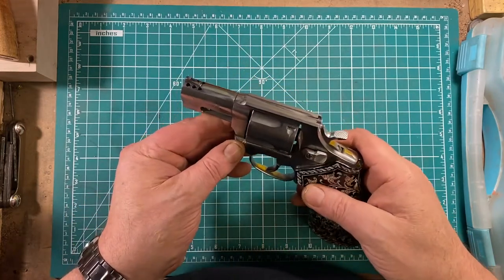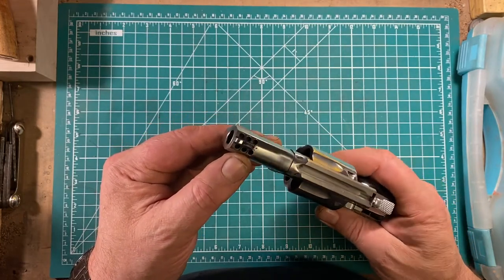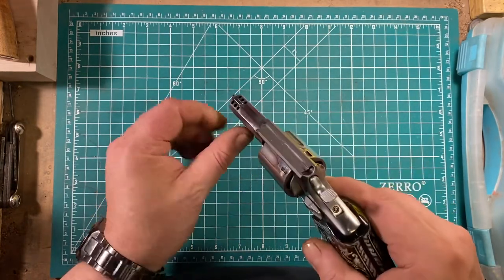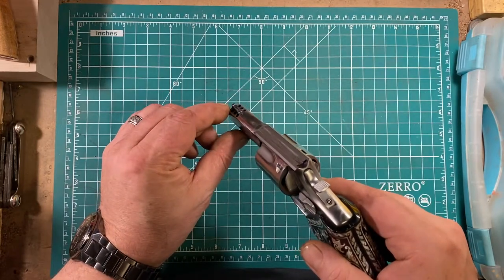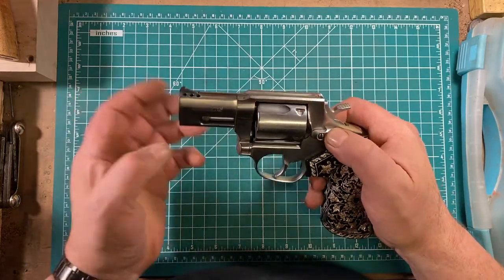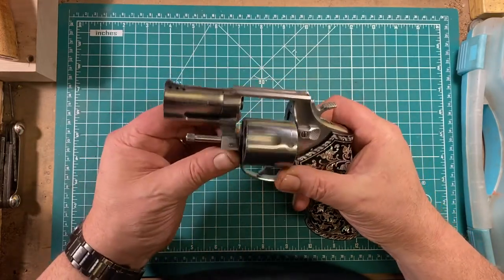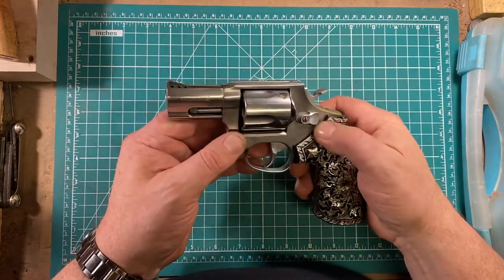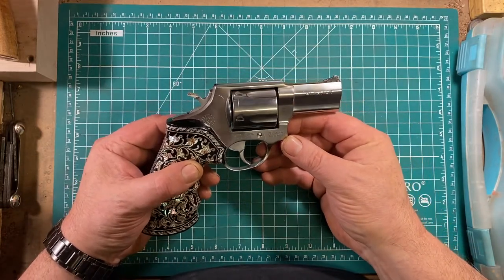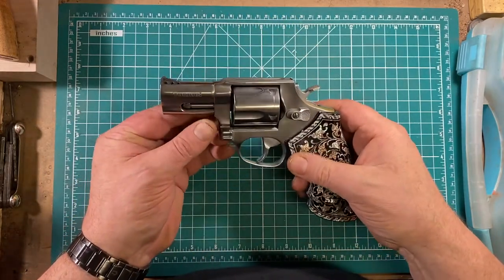Some things of note: the barrel is ported, which may have an effect on improving recovery times between shots — if so, I can't prove it. The front sight is not painted orange in my favorite fashion because the ports just blow any paint I put on there off. This does differ from the typical Smith & Wesson in that it has a crane lock at the front of the cylinder to help handle the powerful rounds. These were provided with a satin stainless finish, and as you can see, I've polished this one up a bit — seemed to fit better with the fancy grips.